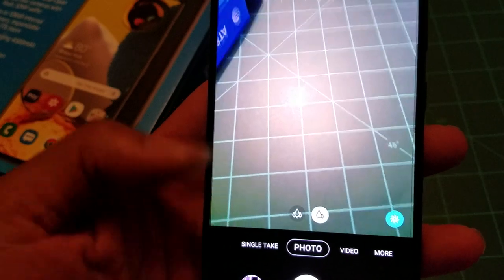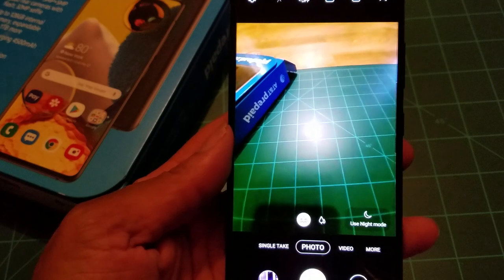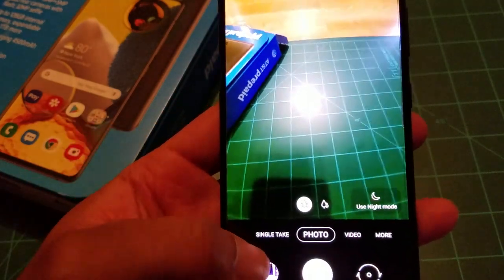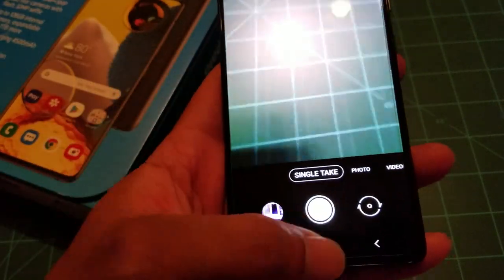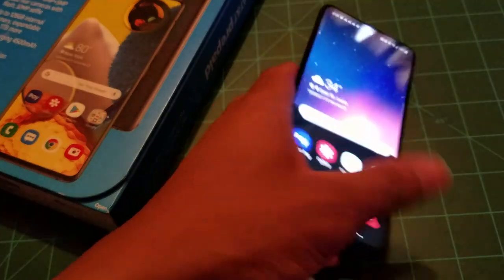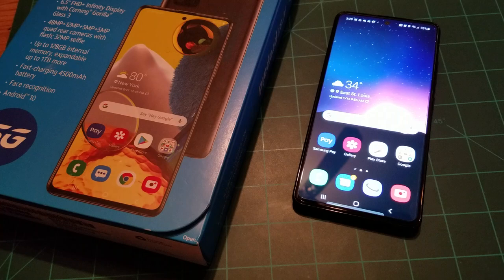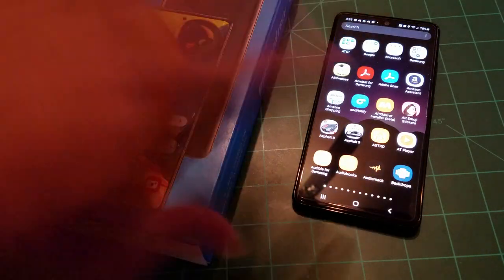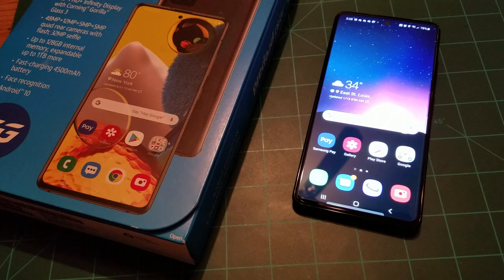It also has AR Zone, wide-angle lens setup, and the single take feature. I left the phone stock — this is Samsung One UI 2.5. I did receive the January security patch, so it's up to date with security patches.